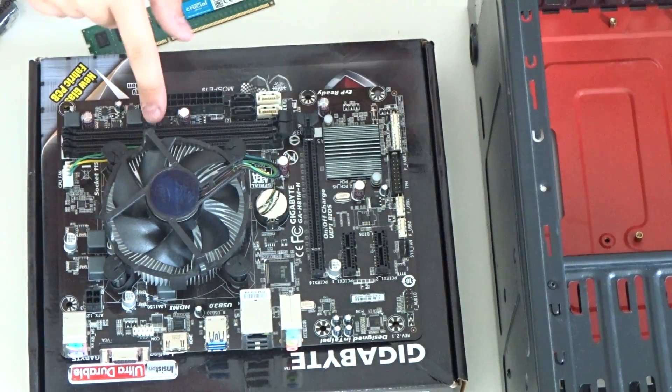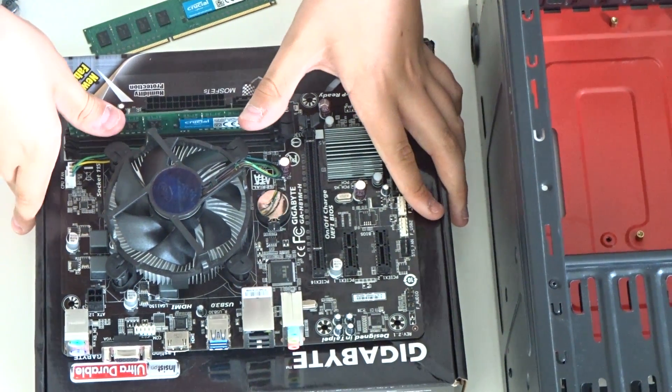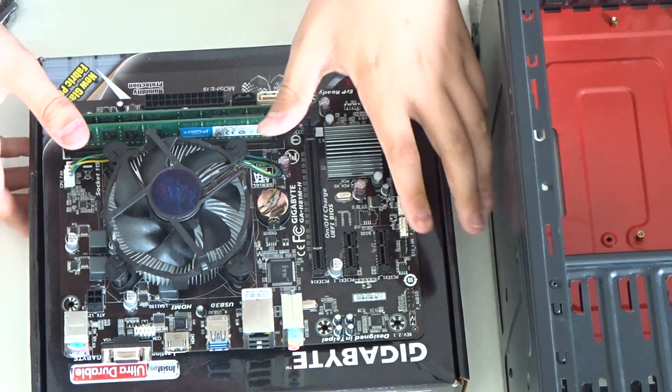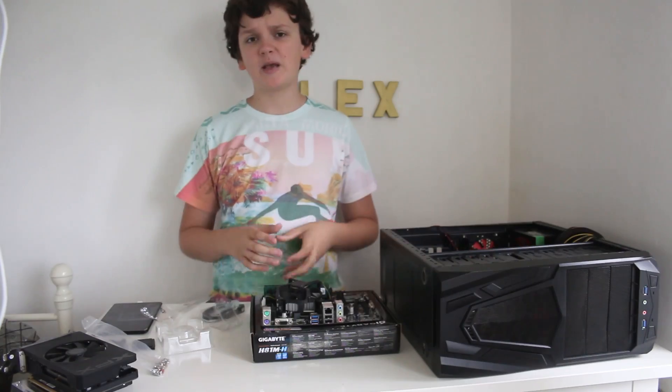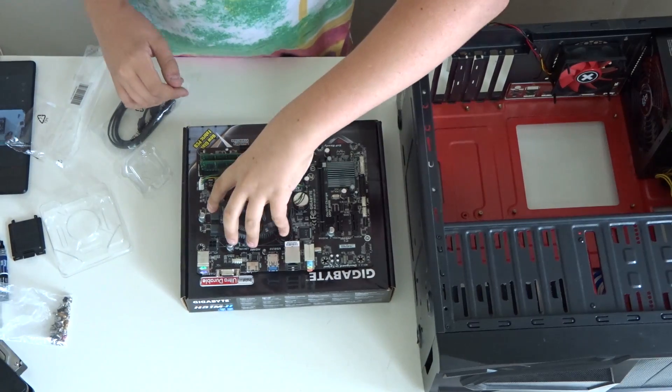My brother will be getting these two 4 GB sticks of Crucial memory. They're nothing special — no fancy coolers — but since it's not a windowed case that doesn't matter. Align the notch on the RAM with the notch on the motherboard slot, press it down until the two latches click closed, and repeat for the second stick.